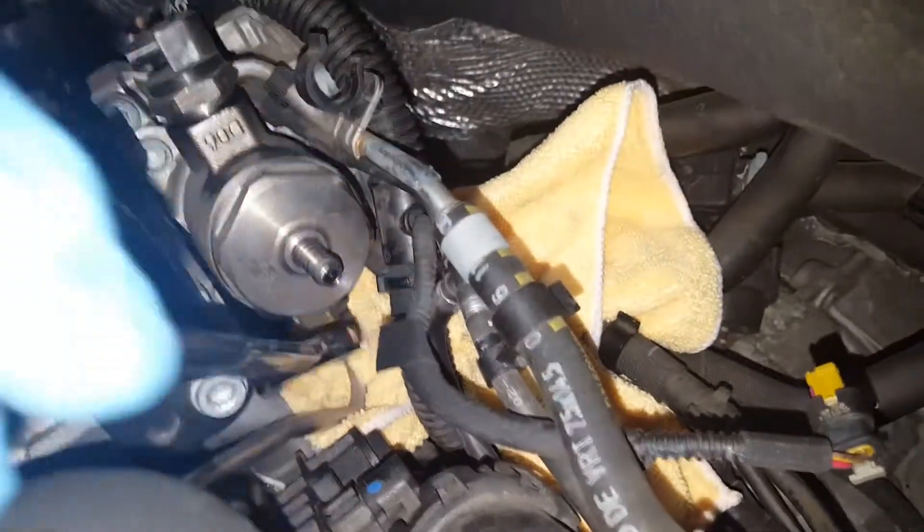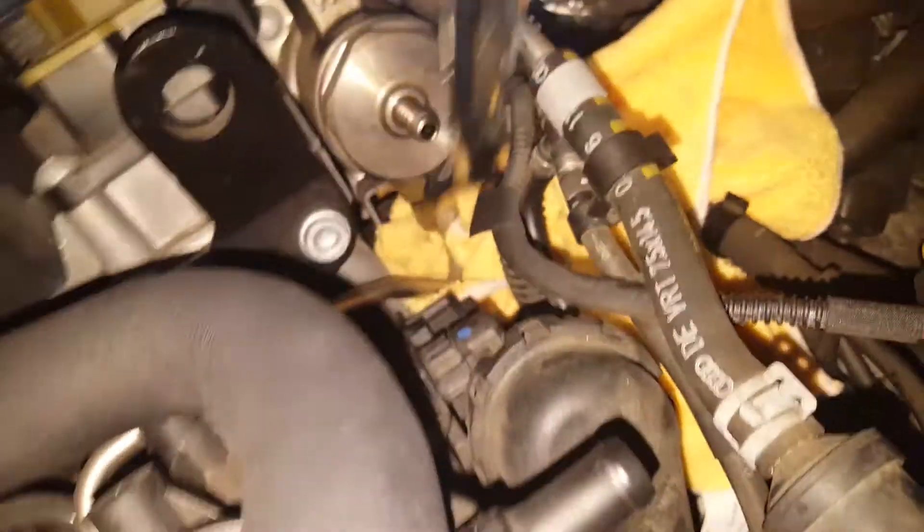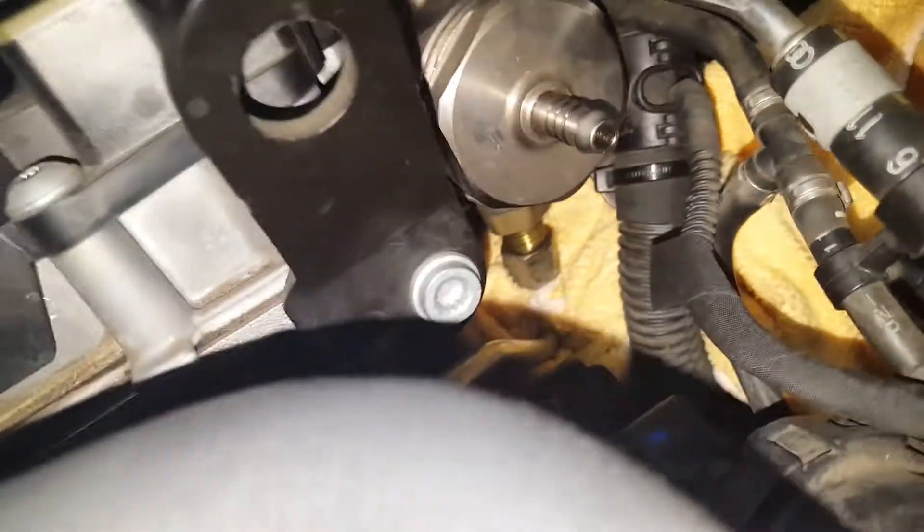Now as mentioned earlier, see that big bolt down there at the bottom — that's the high-pressure line. I put the wrench on it with a rag all the way around so fuel doesn't drip down. It's loose but I won't pull it out by hand. I don't see any fluid coming out of there, so that's gonna stay intact.